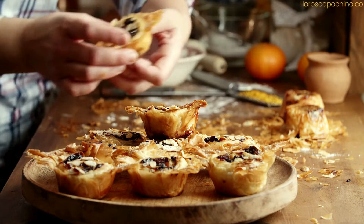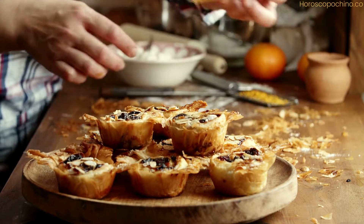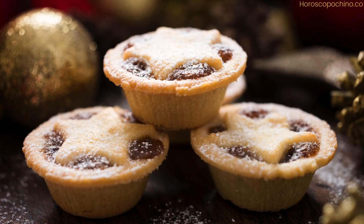Originally, these pies contained a mixture of minced meat, fruits, and spices. However, over time the recipe has evolved, and today mince pies are typically filled with a sweet mixture of dried fruits and spices, known as mincemeat. This delightful treat is not just a festive favorite but also a symbol of the holiday spirit.